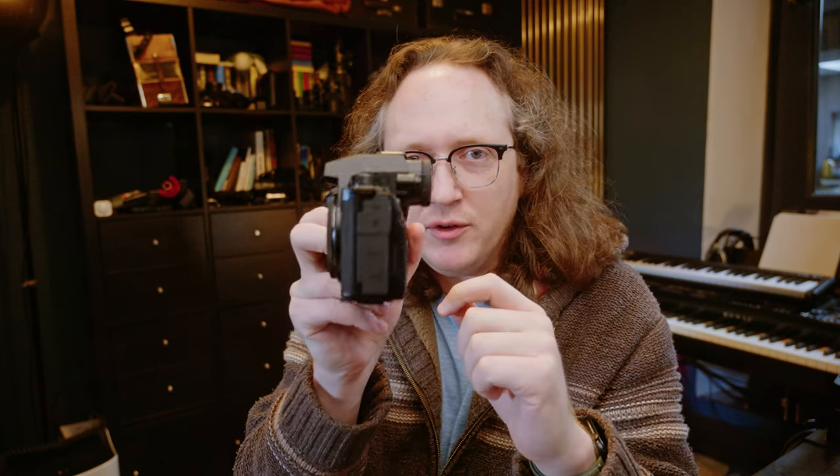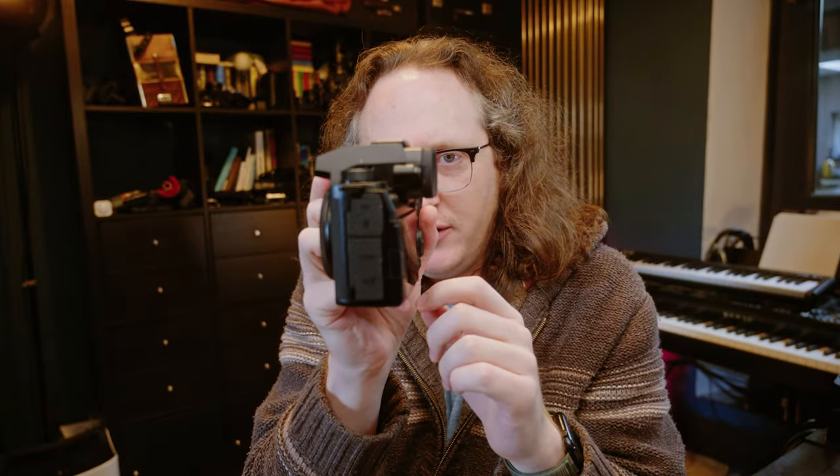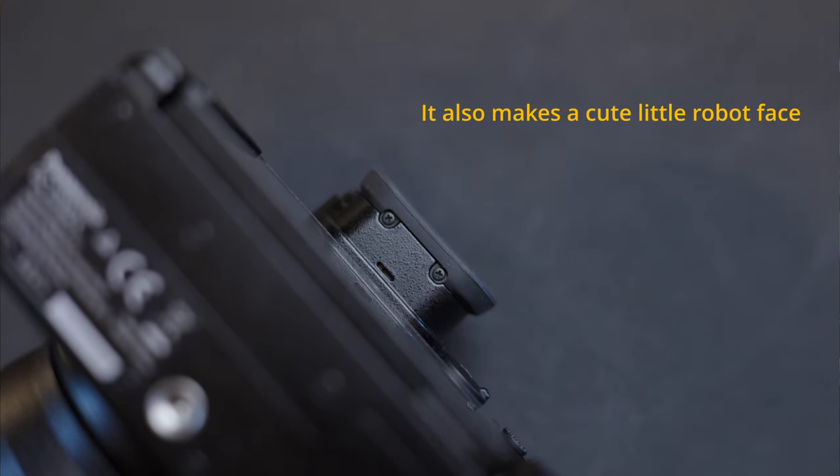One last physical note: the viewfinder on this is much deeper and longer than on previous Panasonic cameras, because it holds the fan — there's a fan intake underneath and two exhausts on the side. That has extended the viewfinder unit, and it sticks out quite a bit from the back. This makes it a little more awkward to fit into bags. The rubber viewfinder eyecup is actually secured with screws, which I like, since Canon eyecups go missing all the time. Not a big problem, just something to note.